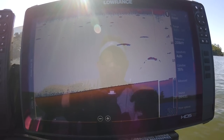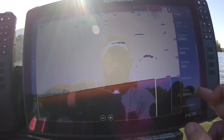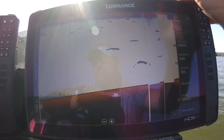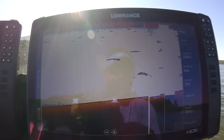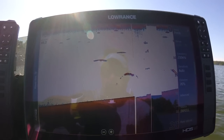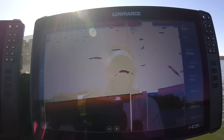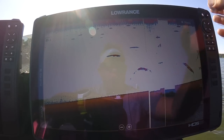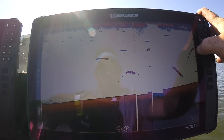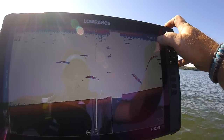Now you can switch between sources. I usually pull my sonar source from In Hull — that's where I normally pull it. I run a backup transducer so in case something breaks or comes loose you've still got a signal. You can see a fish going down right here, then starting to come back up. Got another fish there too.